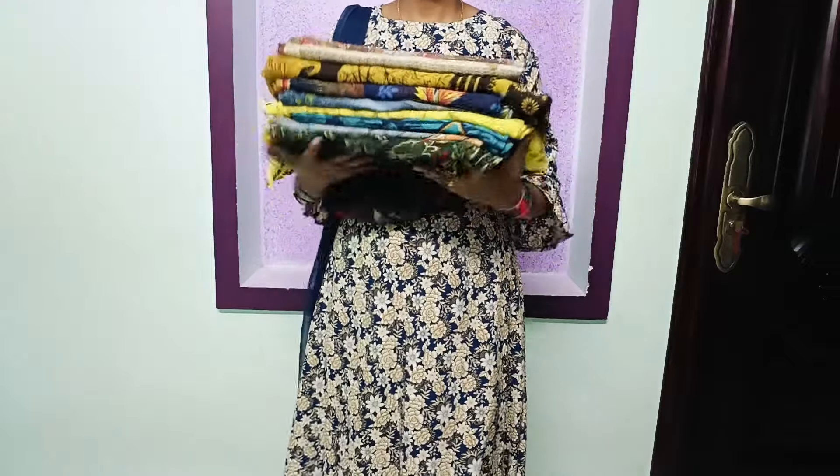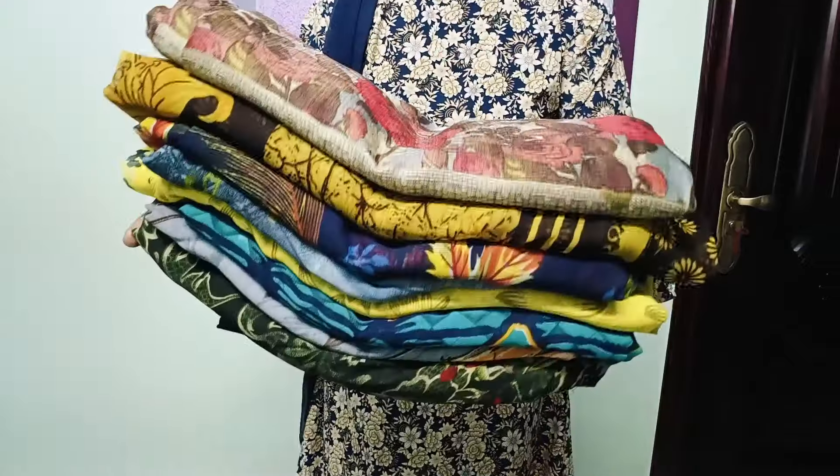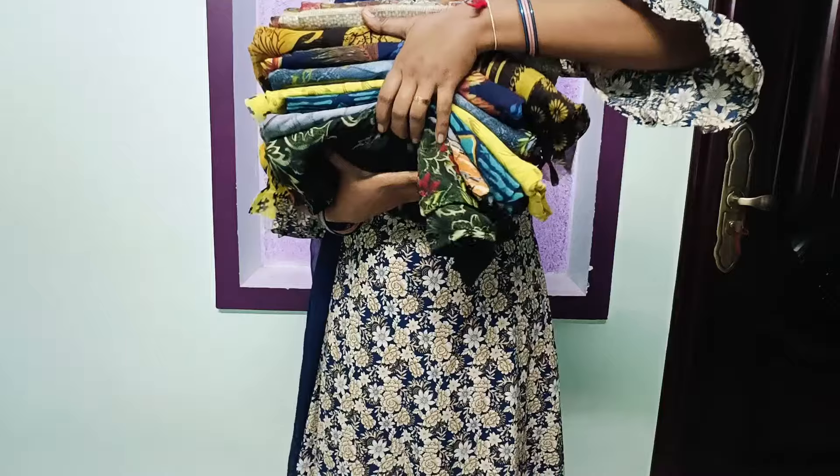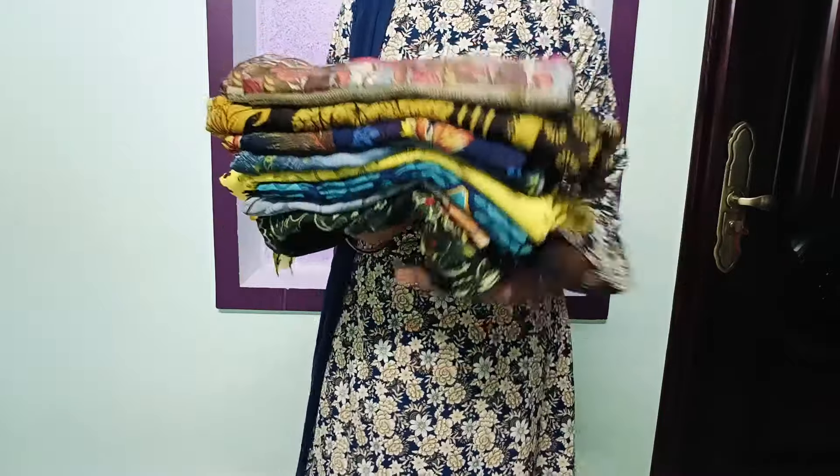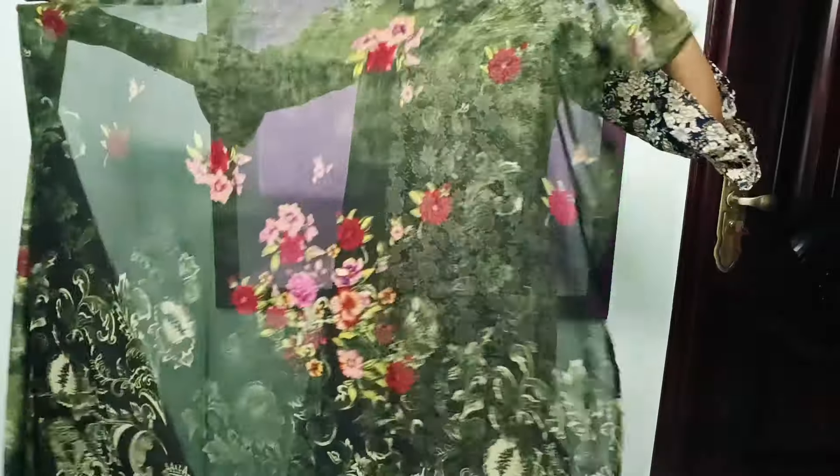Hi, hello friends, welcome back! In this video I am going to share the daily wear soft saree series. I am going to choose the starting price of $200 and I am going to share a total of 8 series. I am going to launch this design.